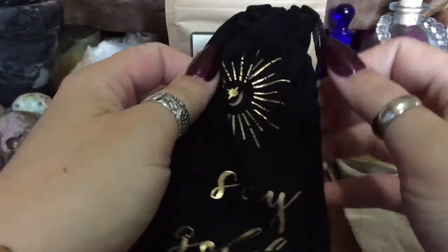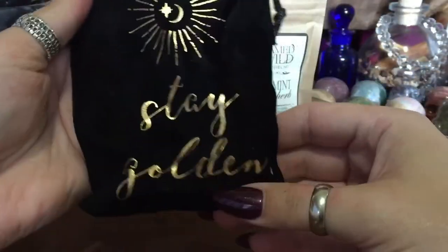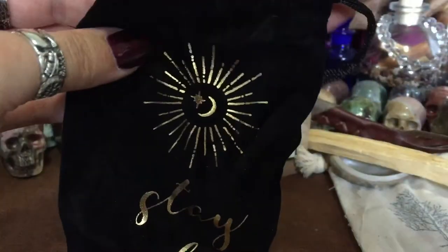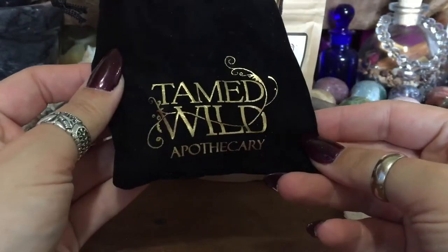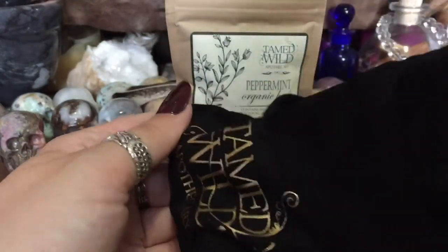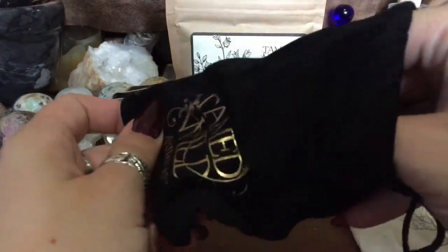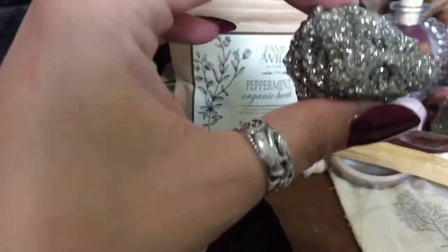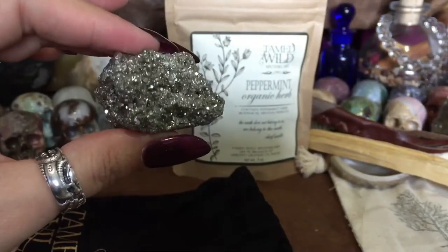They've also been having these really cute little bags. This one says 'Stay Golden' — it's kind of like a velvety material. That's from Tamed Wild Apothecary. So that's the Iron Pyrite — look how pretty that is, it's beautiful!